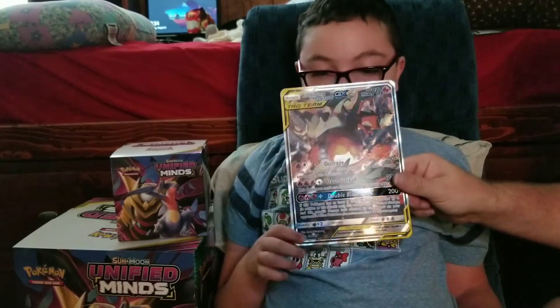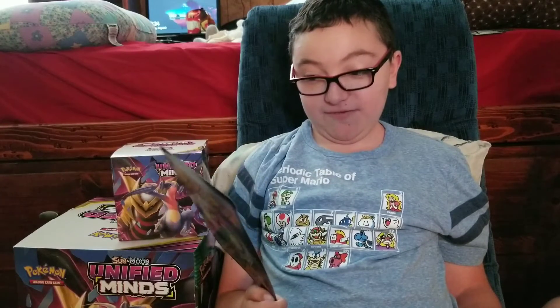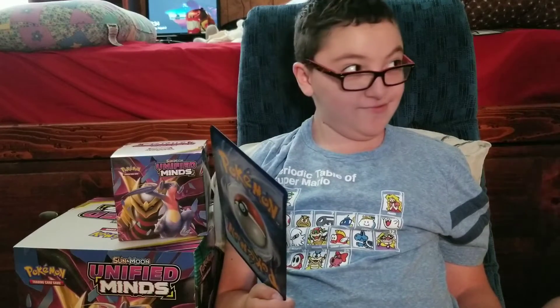There we have the jumbo size card. This artwork is fire — literally.